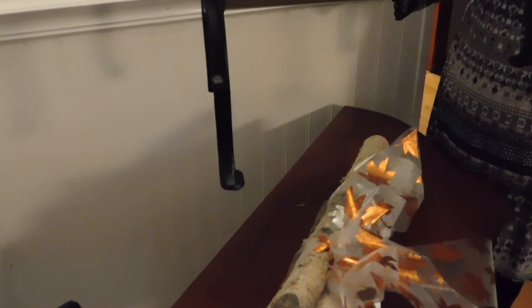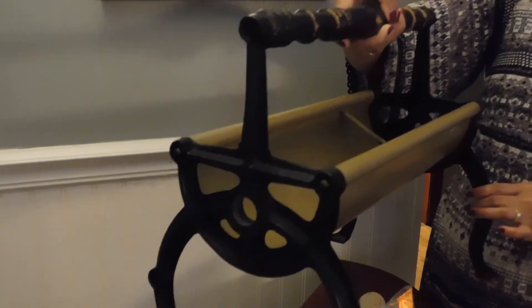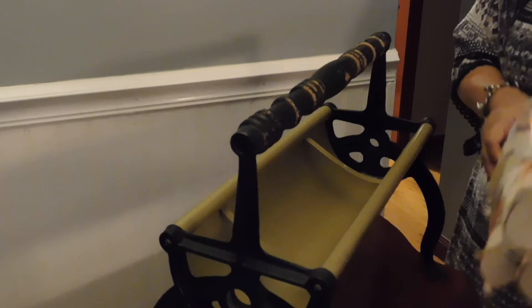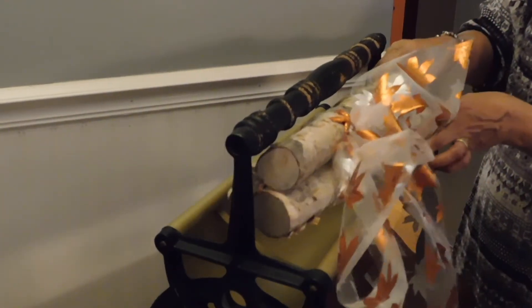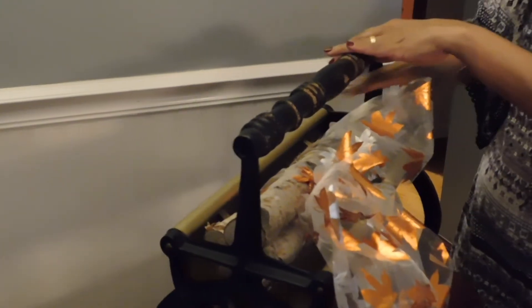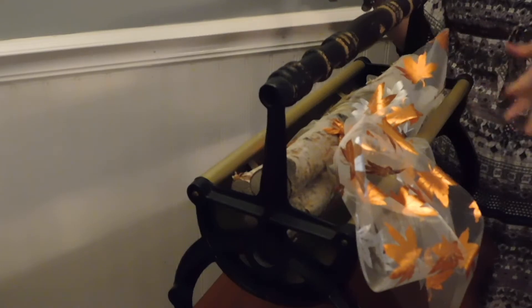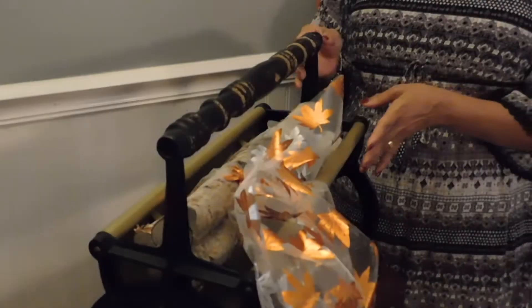I can pick it up and show it to you — it is just gorgeous, really pretty. I love this piece a lot. Here is a couple of logs, pieces of birch wood, with a little fall bow on it. And I just want to show you how that's going to look.